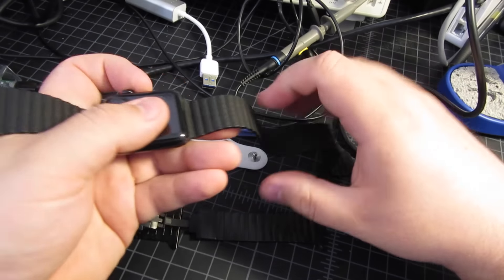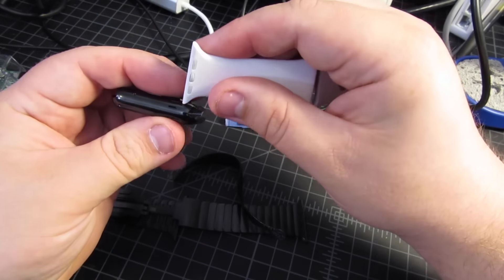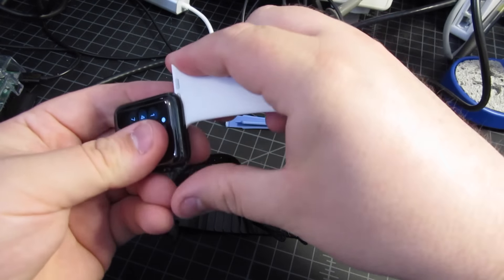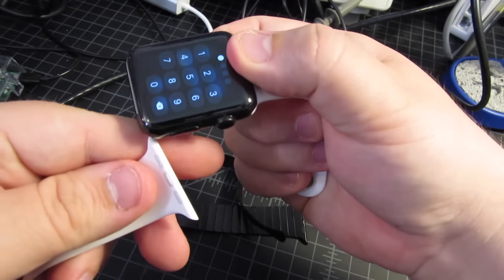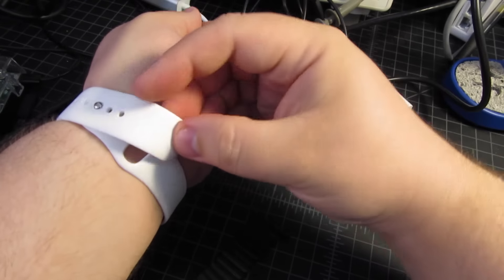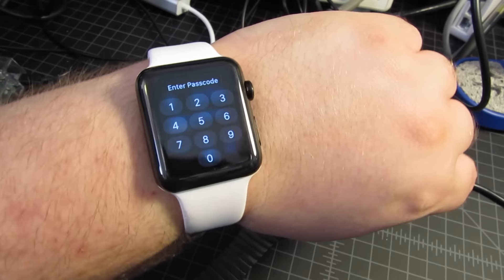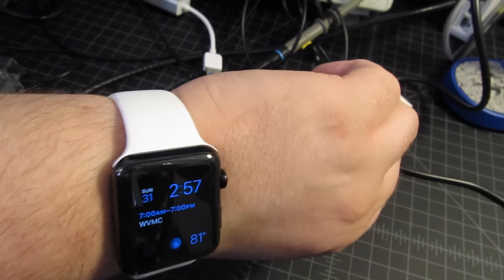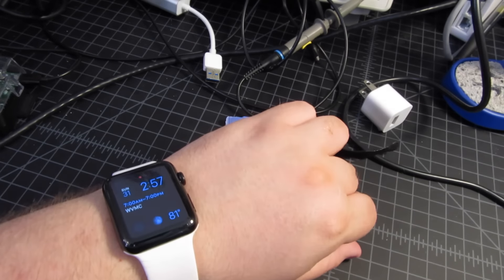Now let's look at the white band. I thought it would be nice to have a band that doesn't matter if it gets dirty. Same process — you slide it in, it locks in place on both sides. Then you put it on, tuck it in. Here's what this watch looks like with the white band. It gives it a different look — I'm not really a white band guy, but some people will think it's cool.